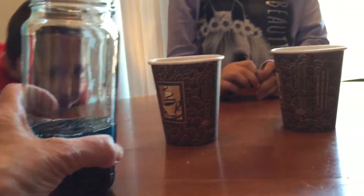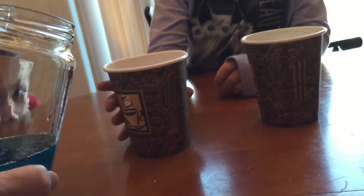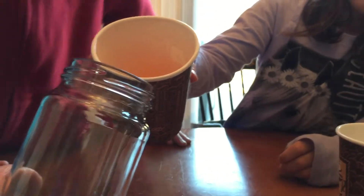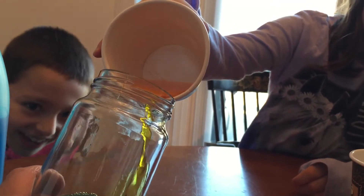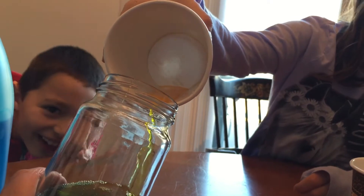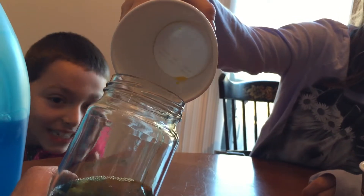It's blue. Kirsten, I want you to pour this one right here very slowly down the side. Pour the whole thing right in but go very slow. Oh my God, it's turning green! Go real slow — it's turning green. Okay, it's mixing.